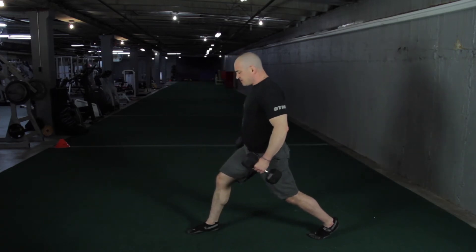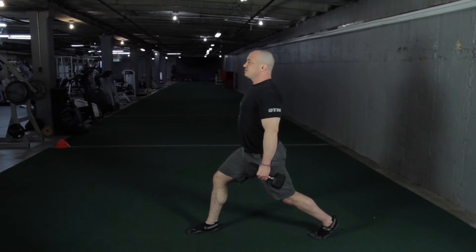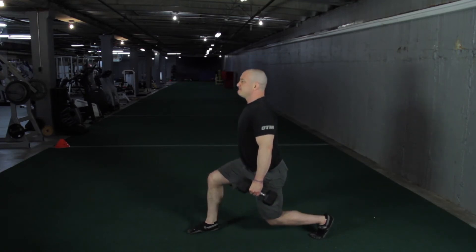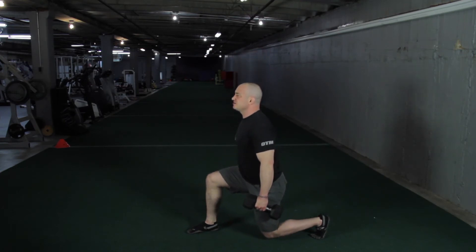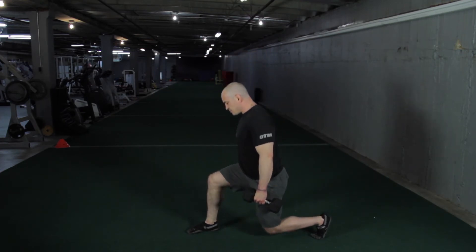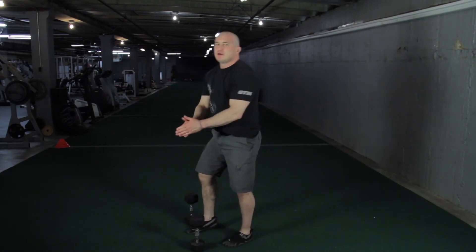Now if I add weights — which we always want to do because weights are fun — chest up, shoulders back, anterior pelvic tilt. Structure. This is the movement pattern. This is a lunge. See my knee? It's in gravitational line with my ankle. Awesome.